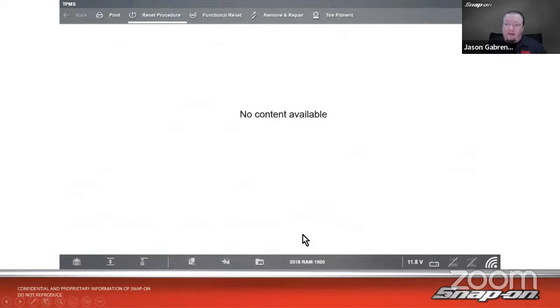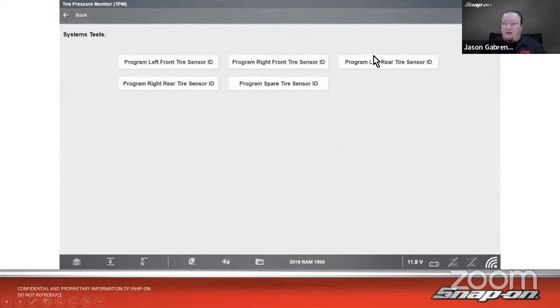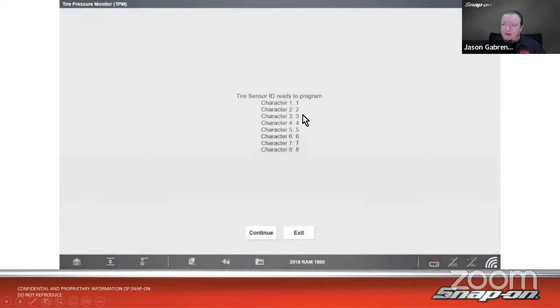For a 2018 RAM 1500, they don't publish a manual procedure. So in this case we go into functional reset — which is also behind security, just so you know — and it gives us individual sensor IDs: front left, right front, left rear, right rear, and spare tire. You need to have the eight-character sensor ID available; it can be found on the tire sensor label itself. Or if you use a TPMS sensor tool, you may be able to extract it from there. You click edit, type in the ID, verify the numbers, hit continue, and it'll confirm success.